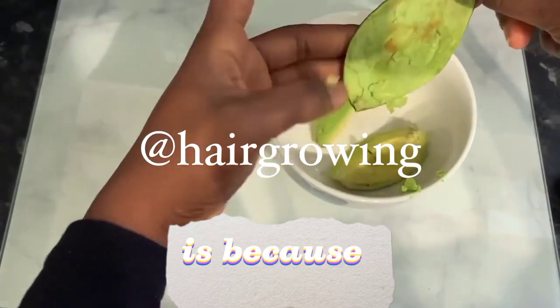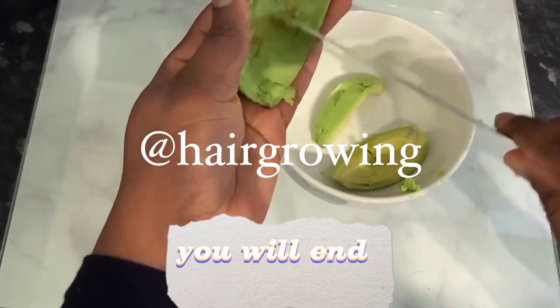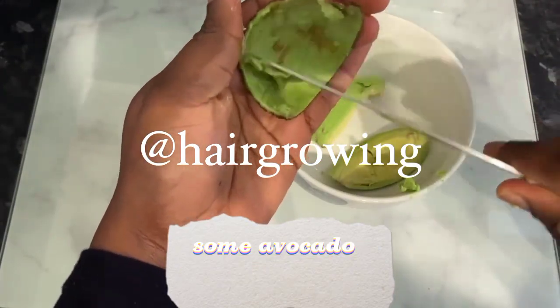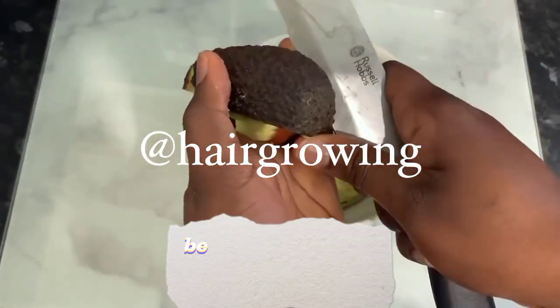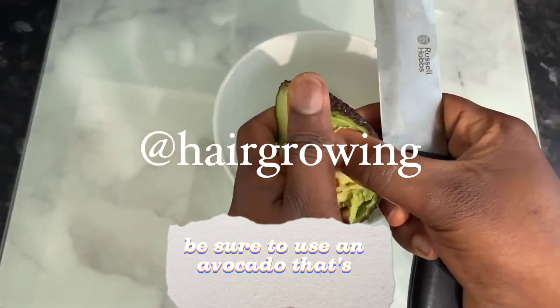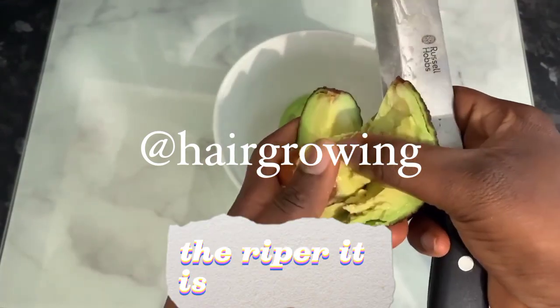The reason why that is, is because if it's not ripe, you will end up with avocado chunks left in your hair after you rinse this treatment off. So be sure to use an avocado that's really ripe — the riper it is, the better.